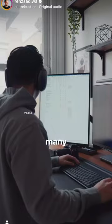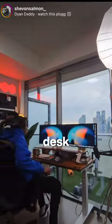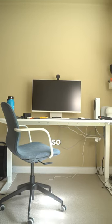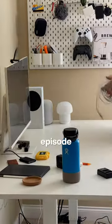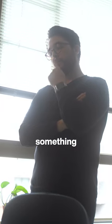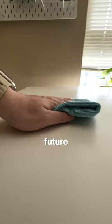Building My Dream Desk Setup Part 1. So many of the creator homies have these incredible desk setups, and mine might need some work, so let's begin. The desk itself is staying for now, but that might change in a future episode. I'm definitely looking to upgrade to something motorized and more sturdy in the future.